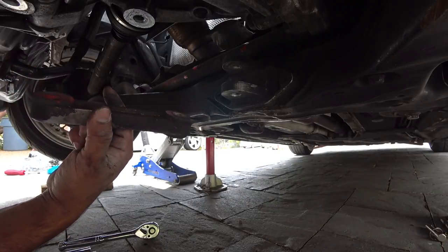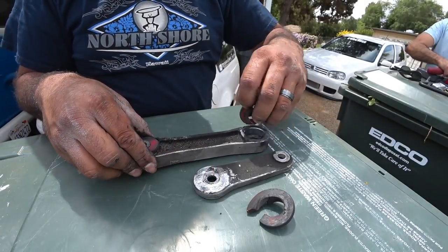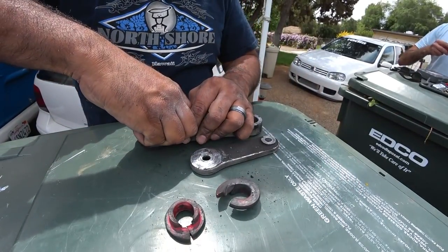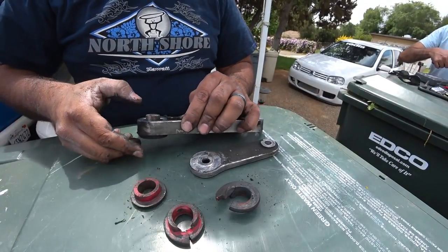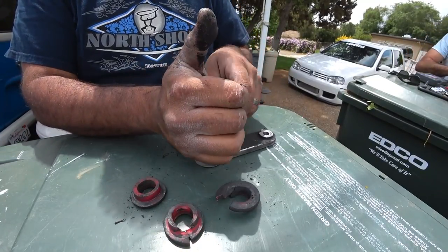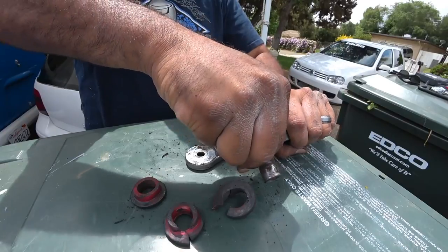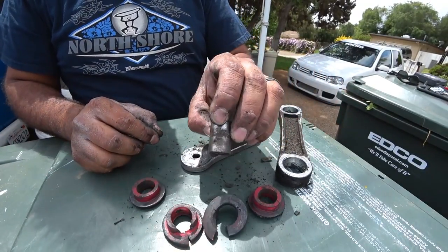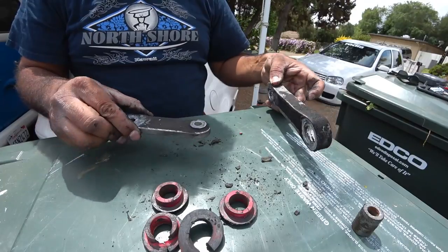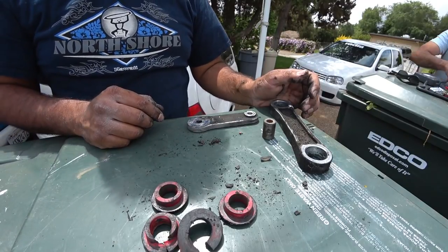This is the BFI — or VFE — pendulum dog bone mount. We're out in the sun so you guys can see. These are the bushings that went bad. They just popped right out. VFE makes some pretty cool stuff. Make sure you salvage this little piece — that's very important. These are the old bushings. We're gonna clean the brackets up really nice and then get them installed.